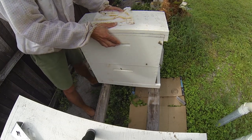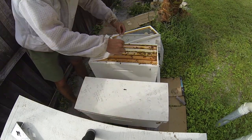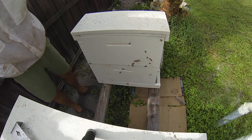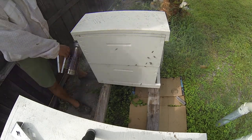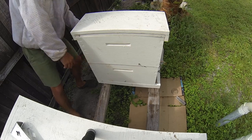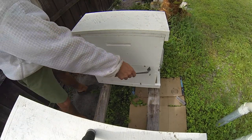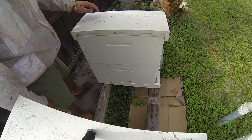Let me get this whisker pad back on there. Okay, so that's it.